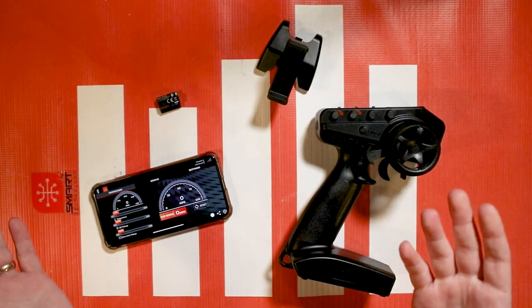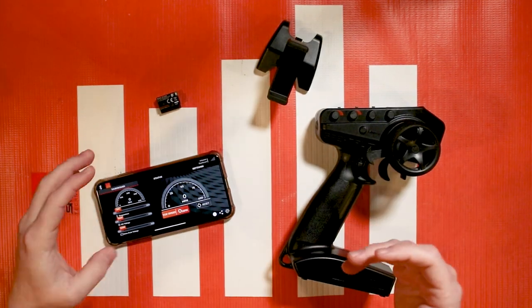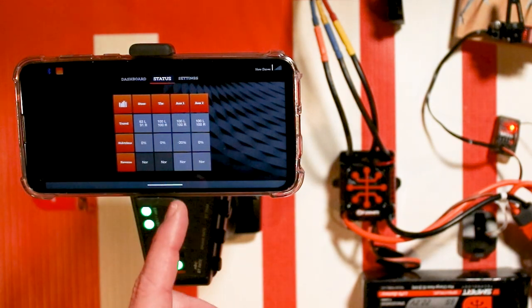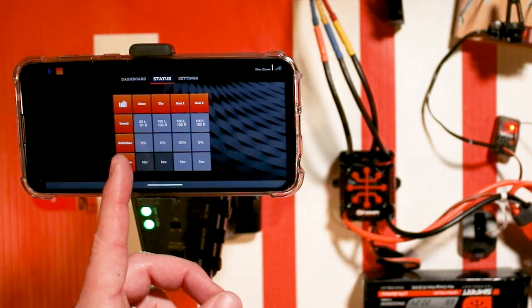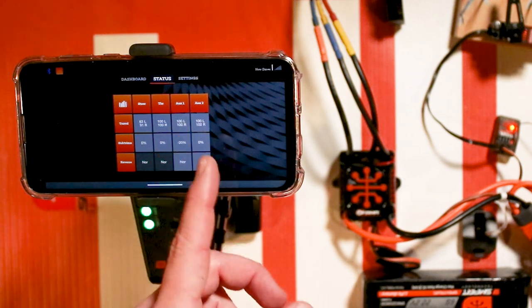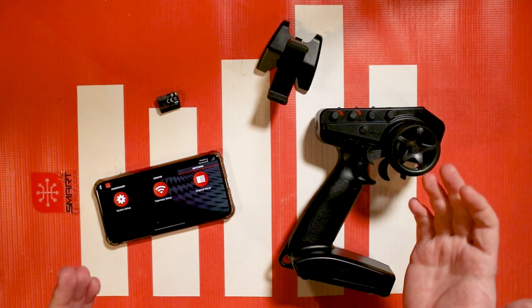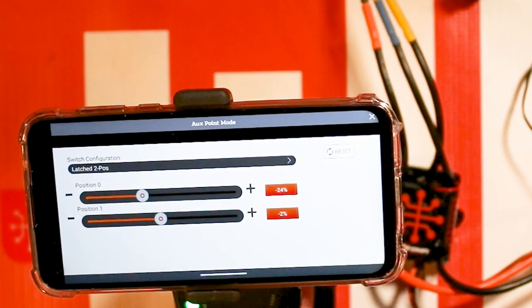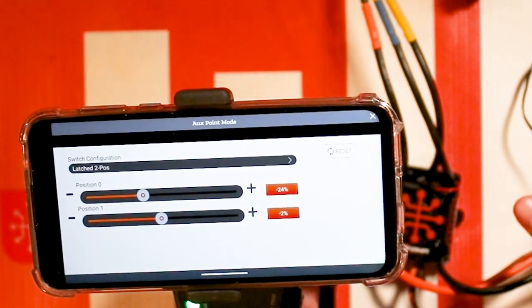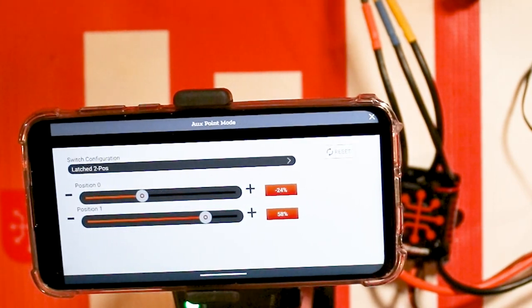You'll be able to get miles per hour, current, temperature, and the RPM of the motor. You can also use the dashboard app to change the settings on your radio — no more fumbling with the steering wheel and knob to change travels. We'll also go over how it changes the way the AB button works on the DX3, so you can change momentary and latching modes and the travel endpoints for each button.